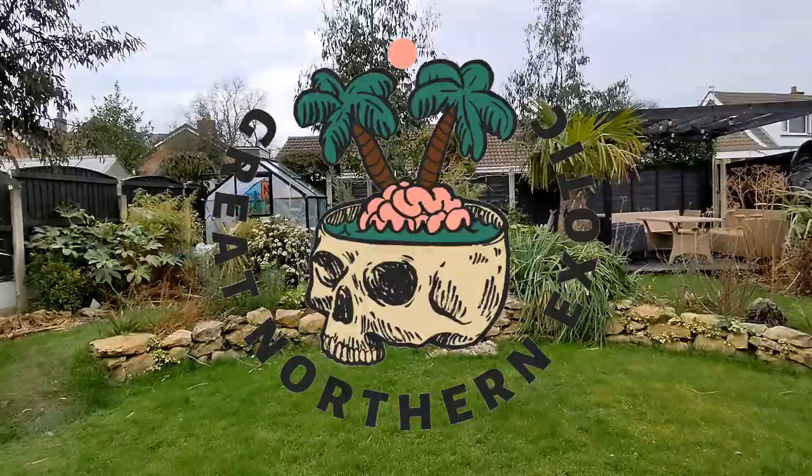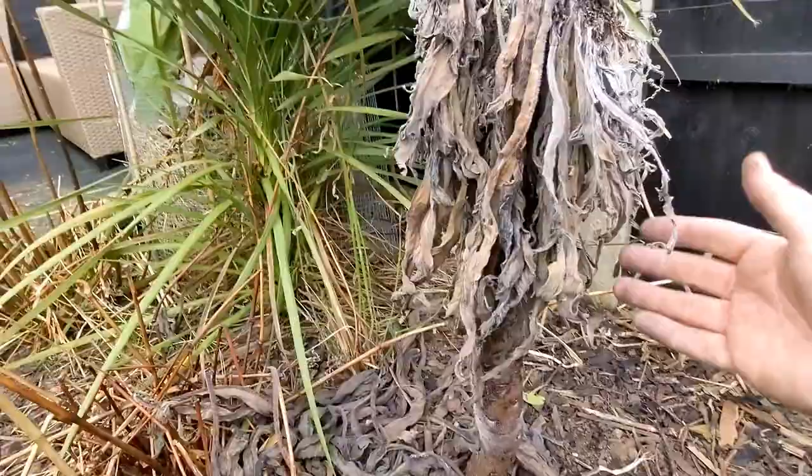Welcome back to the channel everyone. In today's video I'll give you a tour of my UK exotic garden and cactus greenhouse in February. Let's get straight into it. So this was my biggest echium,